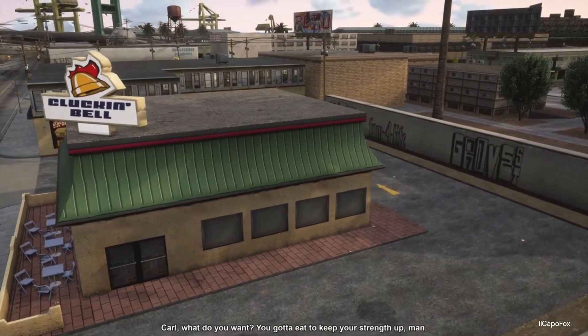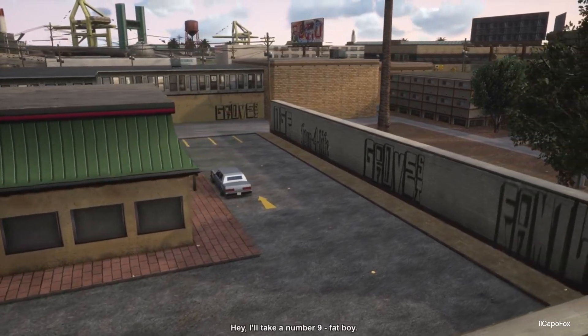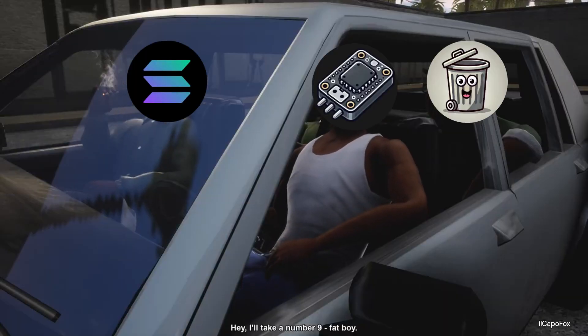Can I take your order, please? Carl, what do you want? You gotta eat to keep your strength up, man. Hey, I'll take a number nine, fat boy.